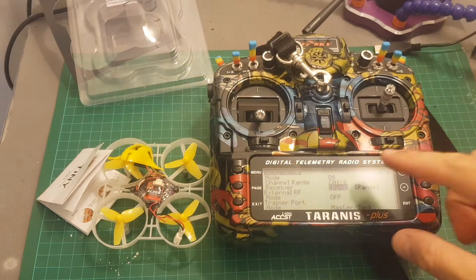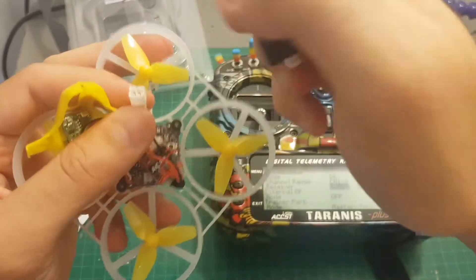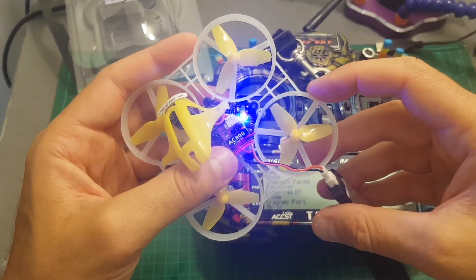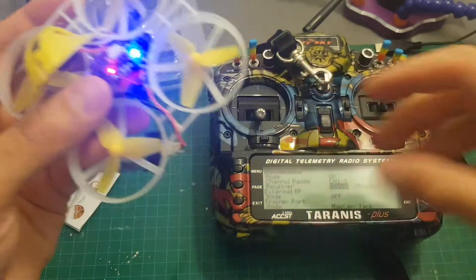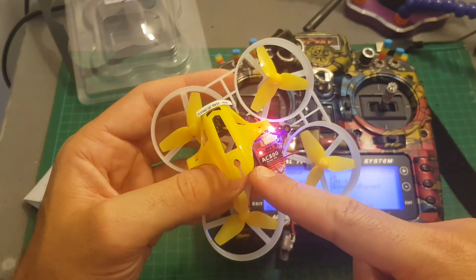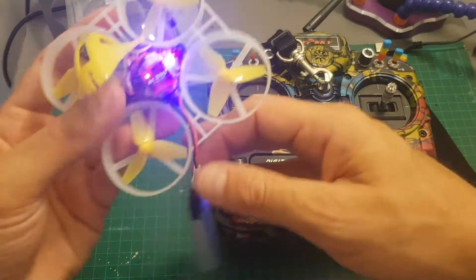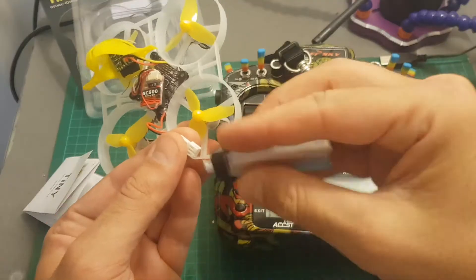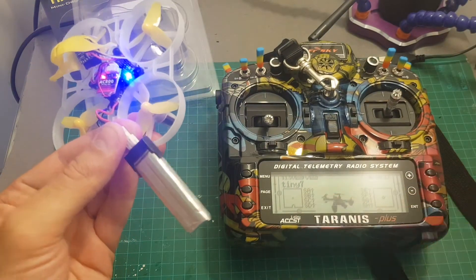In order to bind the Tiny7 to your Taranis, first put your Taranis on D8 mode channels 1 to 8. Then connect a battery to the quadcopter and wait for the AC800 receiver to start flashing. Hit bind and you can see the LED indicator is now solid — the binding procedure was successful. Then exit, disconnect the battery, and your quadcopter is ready to go. Once you plug the battery back in, you'll get an RSSI indication, which is a nice feature.